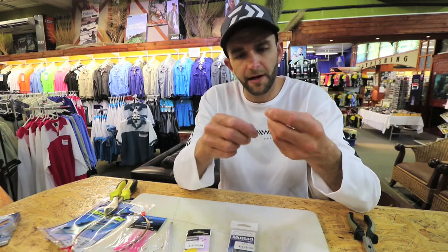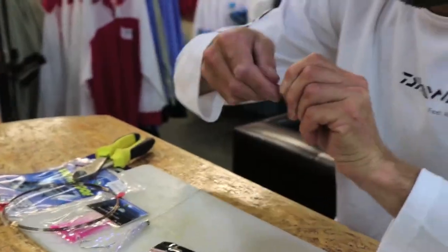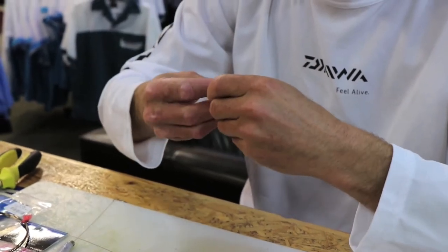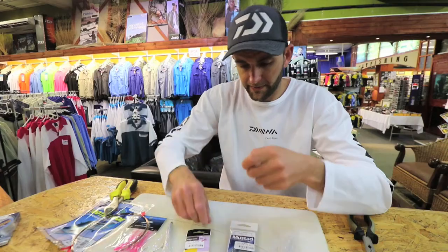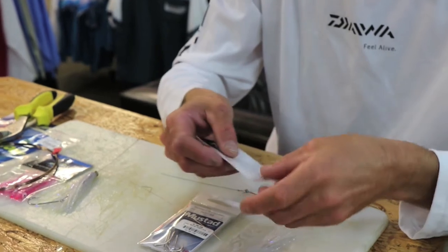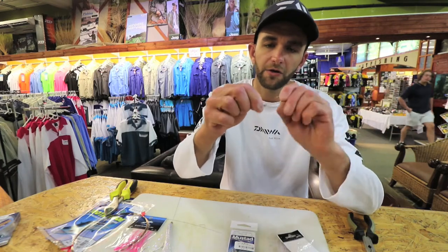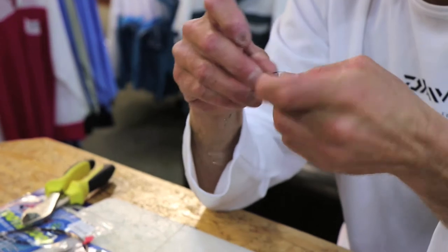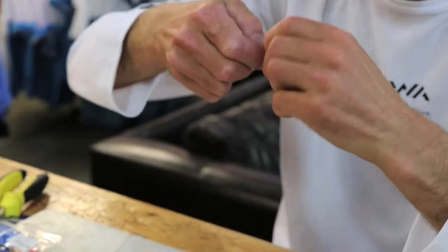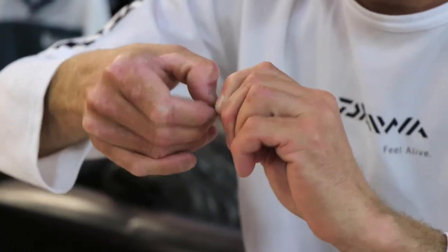I'm going to tie a standard haywire twist — you can see it on the back of the packaging for American Fishing Wire. Some guys do stiff rig it. Personally I don't think it's necessary, but it is one of the versions guys do make — where the hook is fixed so it can't pivot. Then I put on a power swivel. I do believe this power swivel is very important, as you'll see in another video — I actually use it to bind the fillet onto the trace so it doesn't slide down. Now doing another haywire twist.